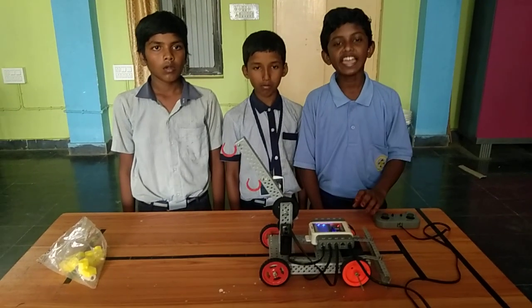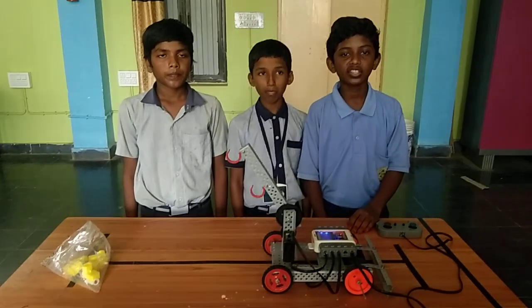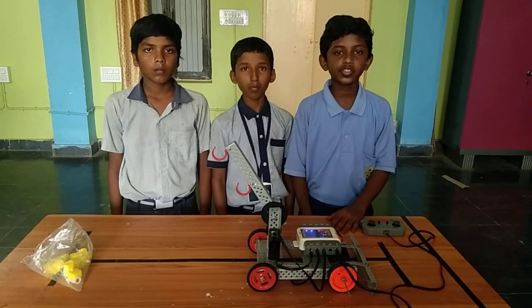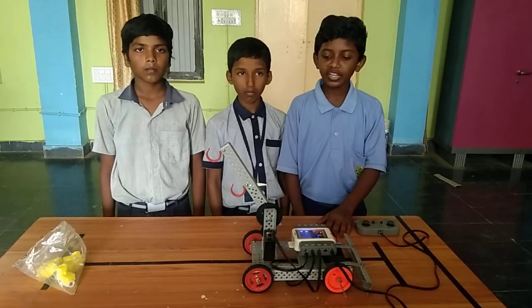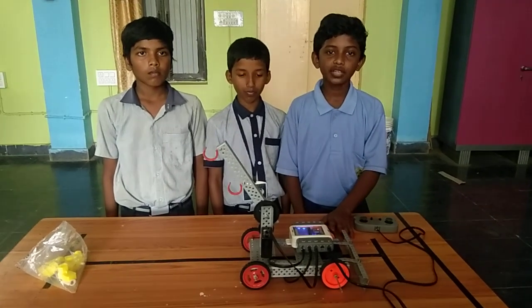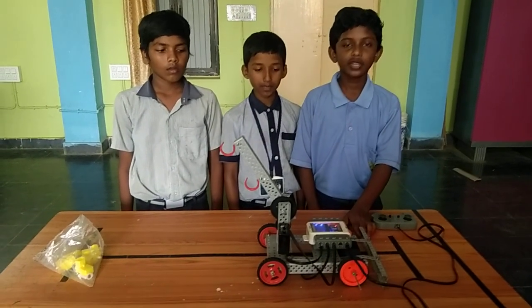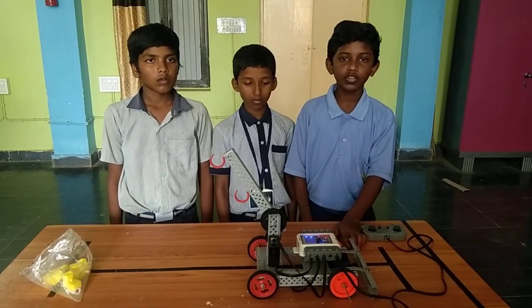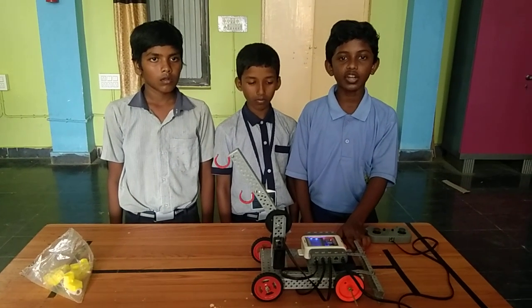Uses of this project: we carry substances from one place to another place. In farming, after cutting crops, this robot is used to move the crops to another place. There are a group of vegetables, fruits, and other substances.